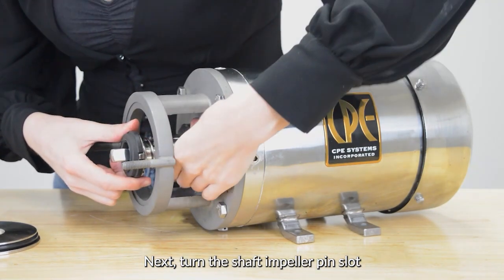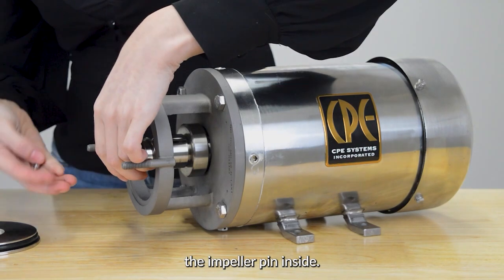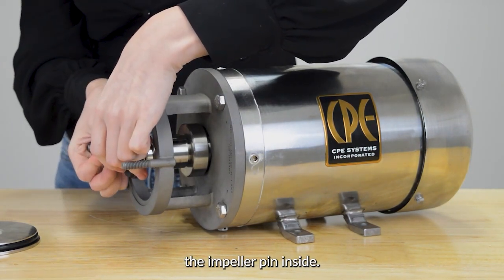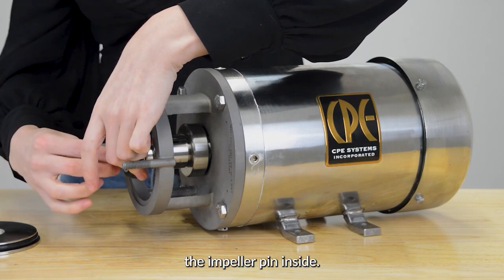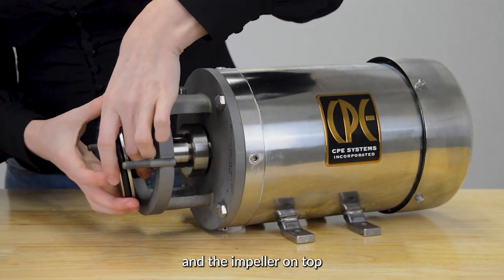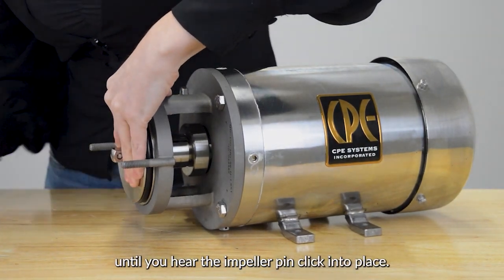Next, turn the shaft impeller pin slot horizontal to place the impeller pin inside. Then place the back plate and the impeller on top and turn the shaft vertical until you hear the impeller pin click into place.